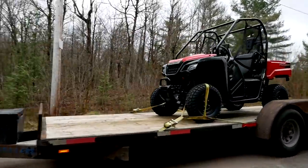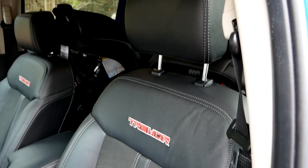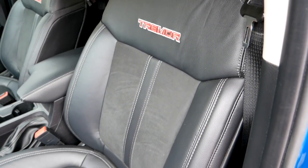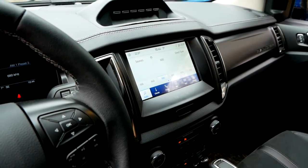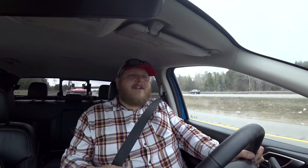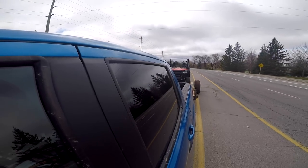On the Tremor interior specifically, a couple of things tell you it's a Tremor. First are these nice leather seats with Tremor stitching — quite comfortable and quite wide. The other thing is this bank of auxiliary switches on the dash: you get six pre-wired auxiliary switches, so if you want to add lights, an air compressor, or anything else that takes power, you can wire it right into one of those switches. That's a nice feature to have from the factory.